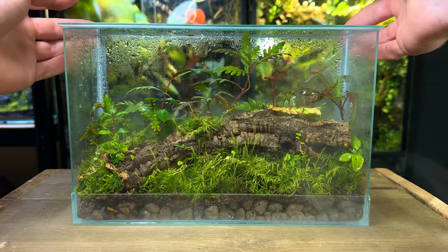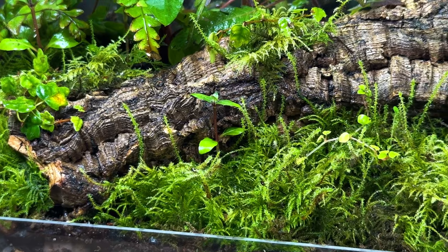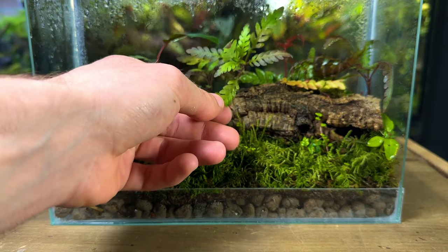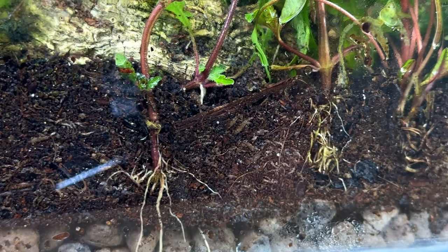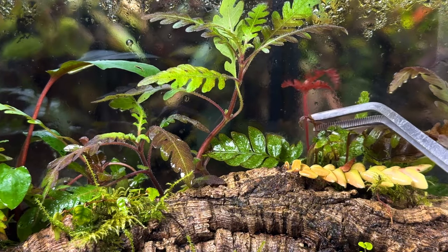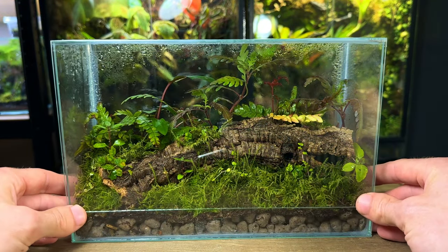Three weeks later and the fallen log terrarium is doing great. There have been a few leaves die off here and there but that's completely normal for a new terrarium and all the plants are showing signs of new growth. The fern moss has begun to grow and creep up the cork bark, and the Hygrophila is doing a great job of slowly covering the background. The tri-colour ferns have sent out new leaves and with more time they'll grow bigger with a range of colour. I'm really happy with how this terrarium is looking — with a little more time it would truly look like a slice of nature.